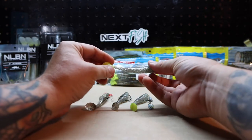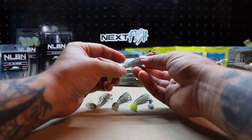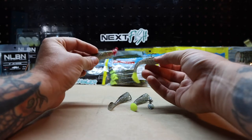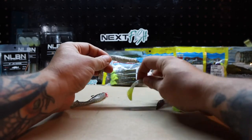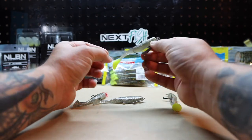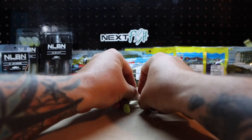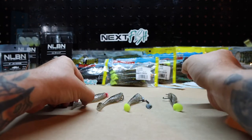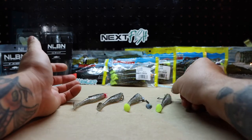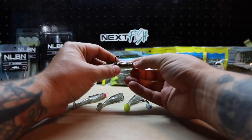Most of you guys that fish inshore are going to be very familiar with this style of bait. For your lower presentation, you can have it on a jig head, you can throw it on a weedless hook, a weedless presentation with a belly weight, or even just an underspin. You can work it for just about any species you want — flounder, trout, snook, redfish, even going into your freshwater markets, your bass, your peacock bass.